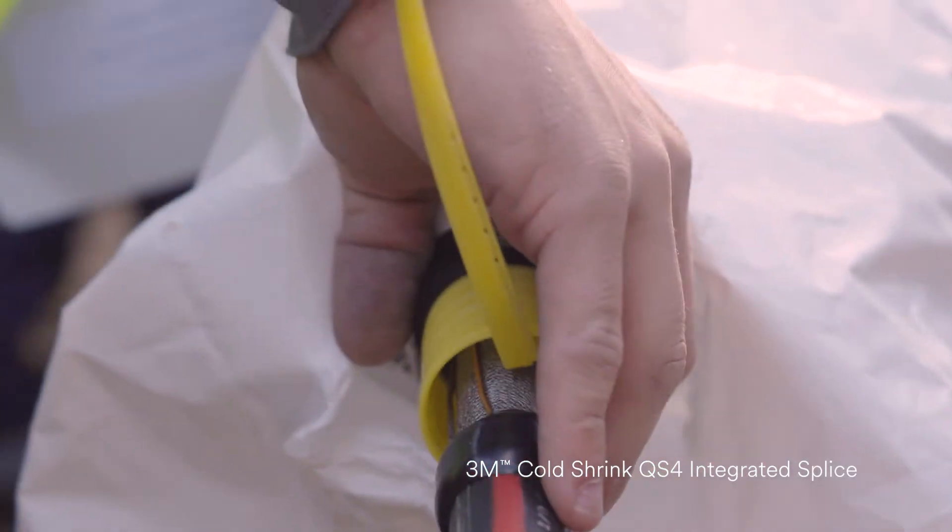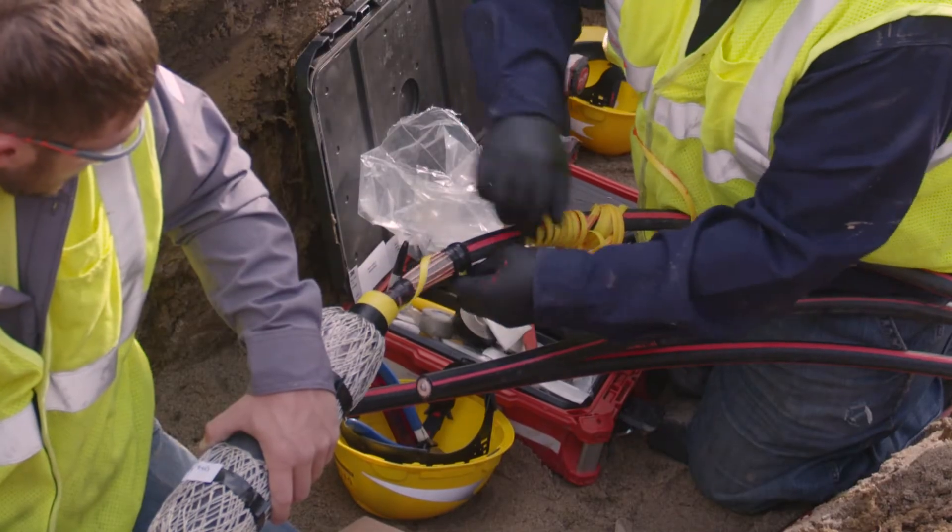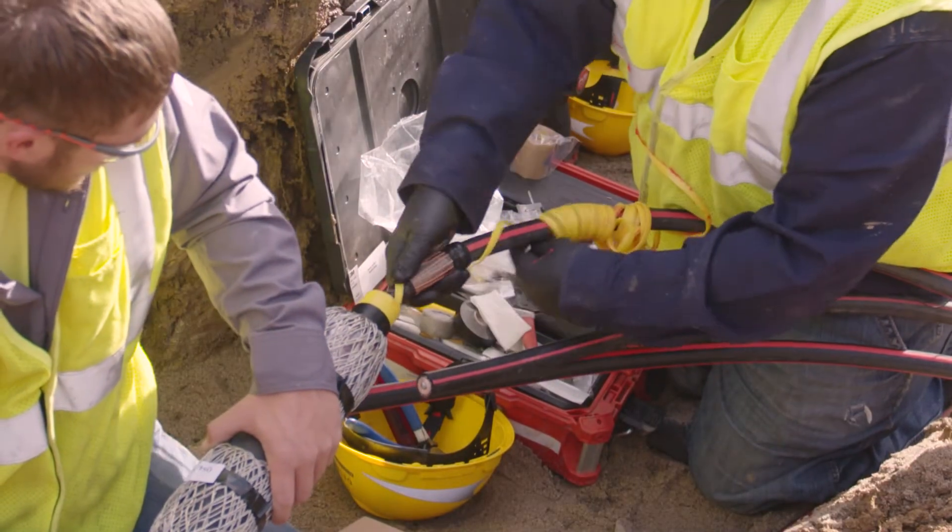The yellow core on the QS4 splice comes out a lot easier than the old splices, because they must have integrated the lines where it's more etched so it slides out nice and smooth. It doesn't get stuck inside there because it pulls off nice and easy. Overall, it makes the splice a lot quicker, cleaner, and easier to control.